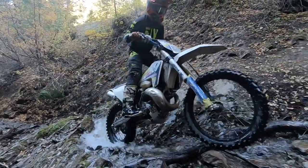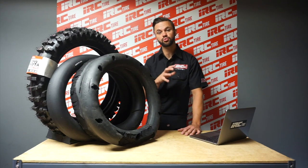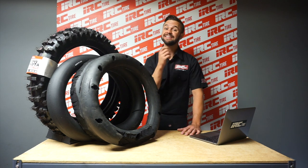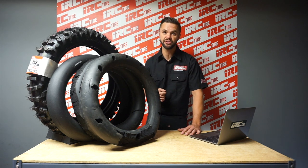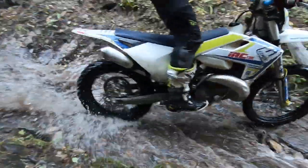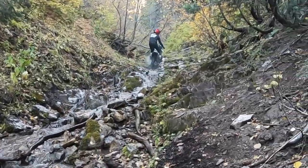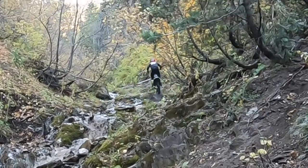When riding and competing in extreme enduro, I along with other riders really want a soft feel on their tires. Obviously the harder the tire is, the less traction you get in extreme situations. That's why the new emerging market of gummy tires is so popular, but there is an important caveat: a gummy tire is only as good as its internal setup.